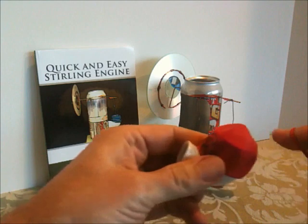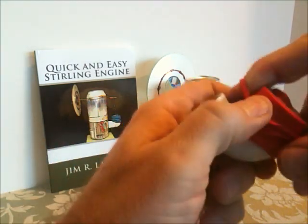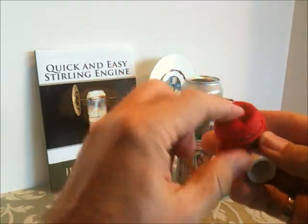And I'm going to use that rubber band to fasten the balloon onto the cylinder.